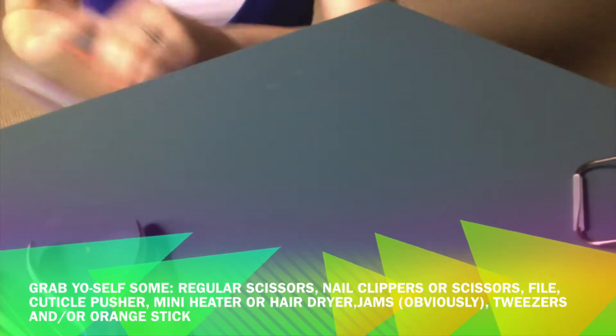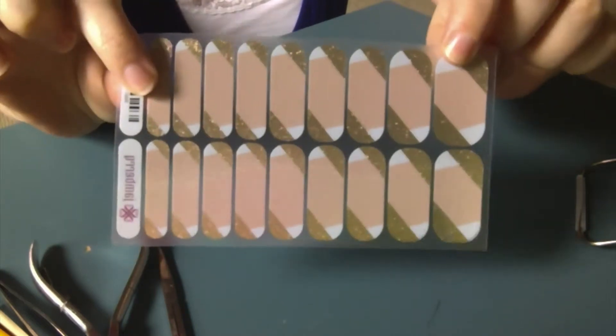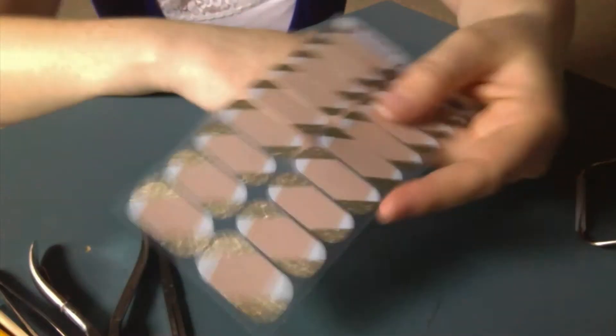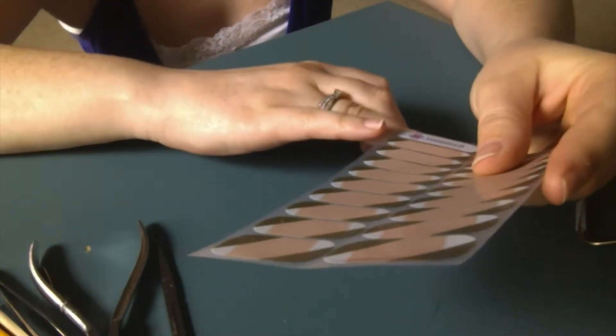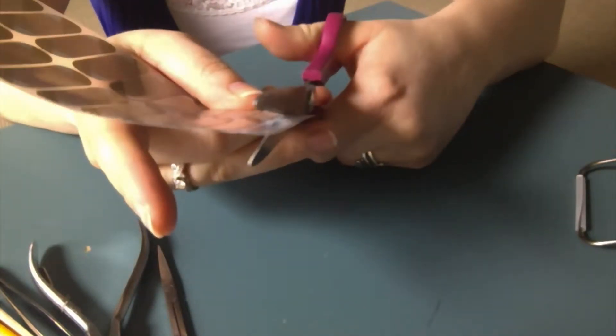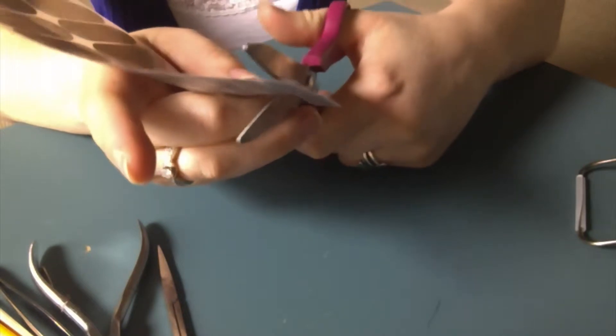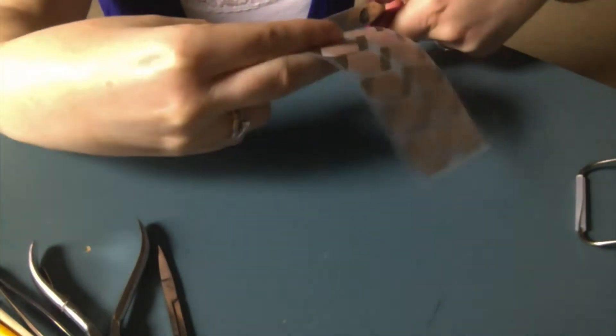The first thing I do is pick out my jams. I happen to have a symphony concert this weekend, so this one is called Obsessed — I'm obsessed with Obsessed. You're going to hold them up to your finger to see which one's gonna go best. Once I pick them out, I just cut the whole strip right off the sheet. Here I have now cut out the jam I'm gonna use on my pinkies.